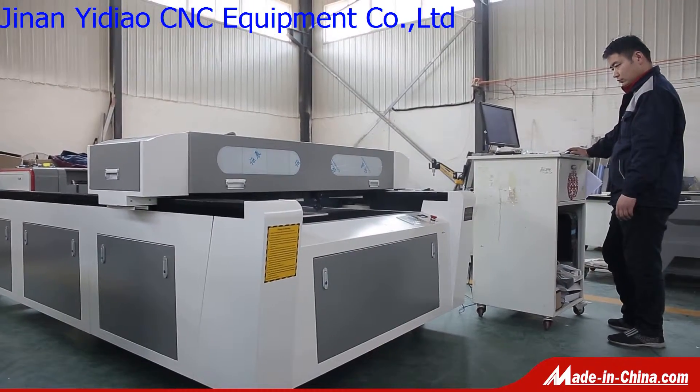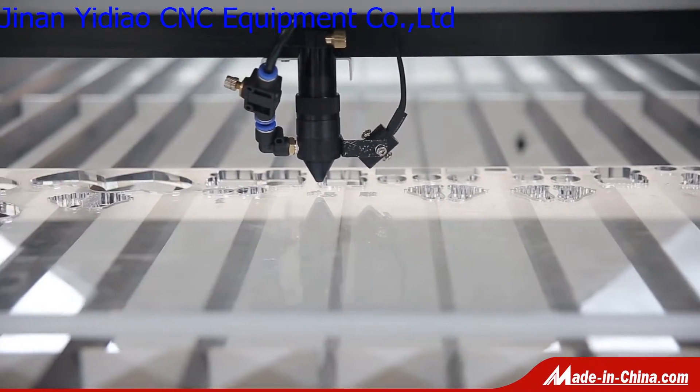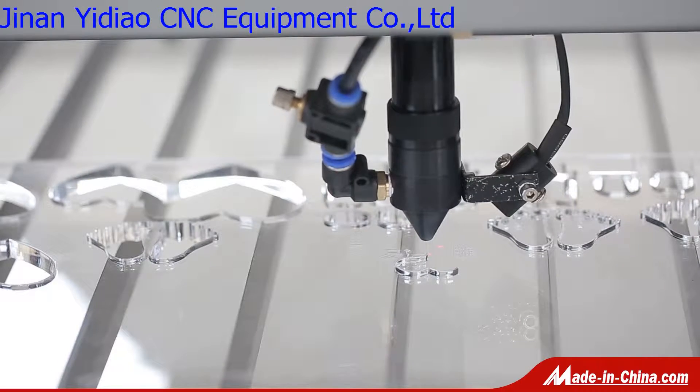YK1325 laser engraving cutting machine, 1300 x 2500 mm working size, suitable for large material cutting such as wood, acrylic, etc.